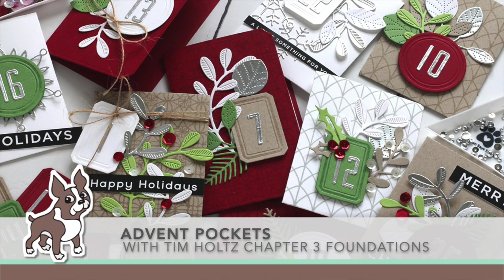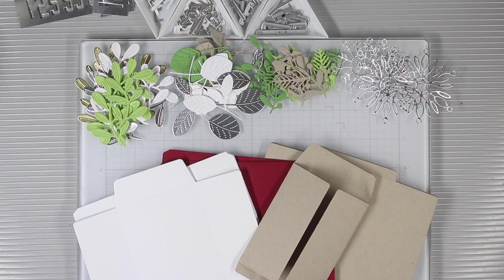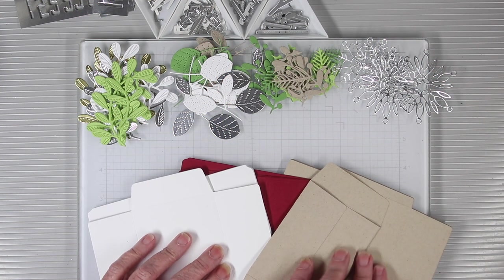Welcome everyone! It's Sherri Carroll for SimonSaysStamp.com and since it's still July, I thought I would make some advent pockets using Tim Holtz's Foundations from Sizzix in his Chapter 3.